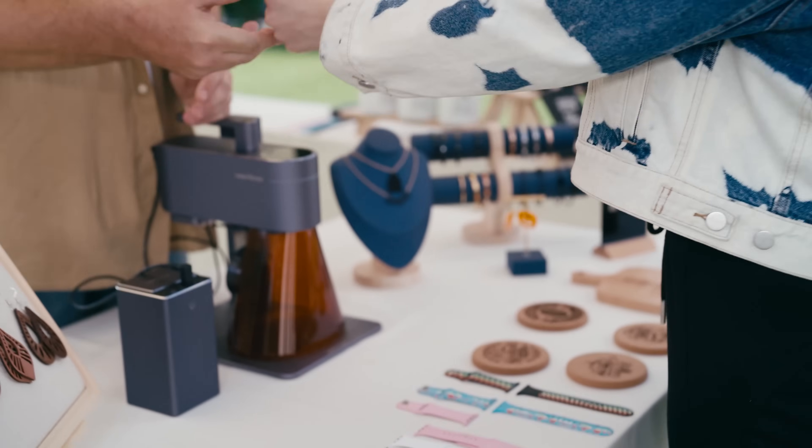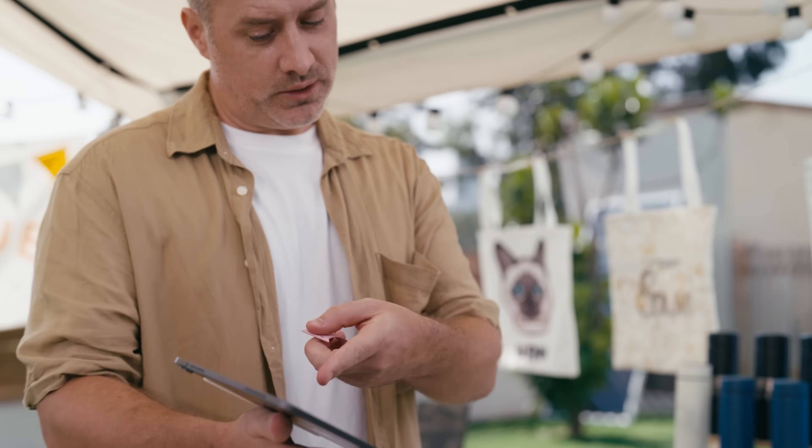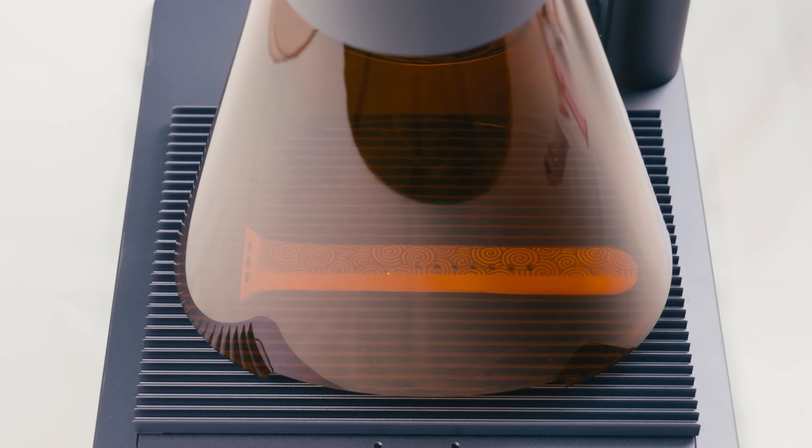You can easily customize the Apple Watch band you choose. This empowers you to create personalized gifts. With just a few simple steps, select your preferred image, configure the parameters, and initiate the process for a swift completion.